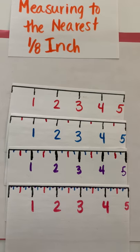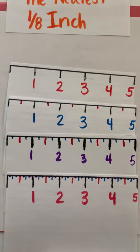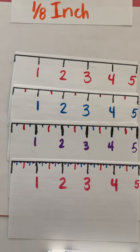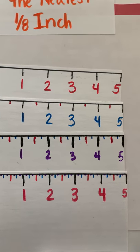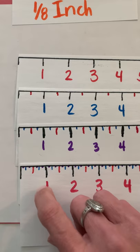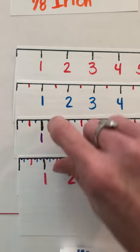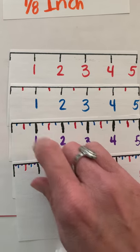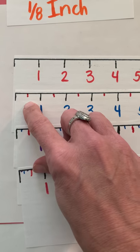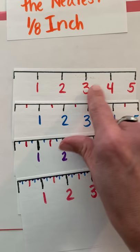Remember back in third grade you would take a number line and break it into eighths. That's kind of what you'll be doing as you measure to the nearest eighth, fourth, or half. Look at the denominator — if I want to measure to the nearest eighth, I'm looking at every little line. For the nearest fourth, I look at the halfway mark and the halfway on each side. Nearest half is dead center, and for the nearest inch I just look at whole numbers.